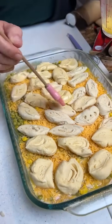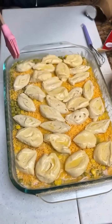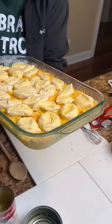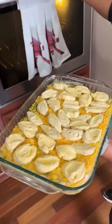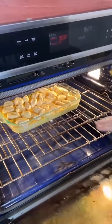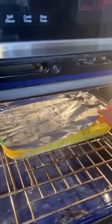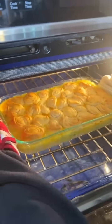This is looking tasty. Just dribble the last little butter on there. We're ready for the oven — I'm excited to see how this looks. We put the aluminum foil over it so they didn't get too brown on top. Oh, they look scrumptious — they look really tasty!